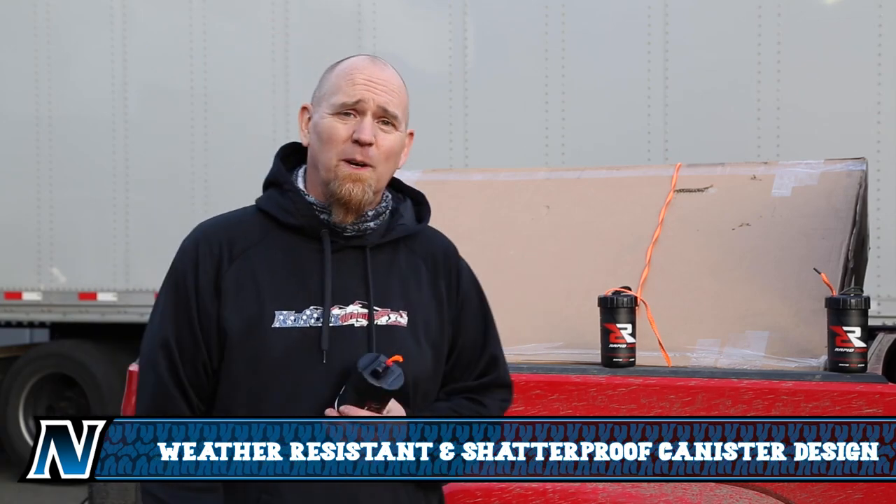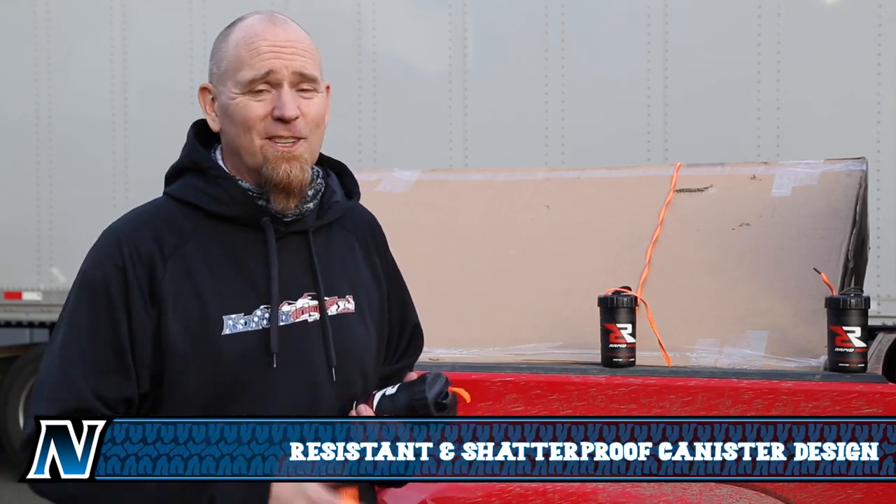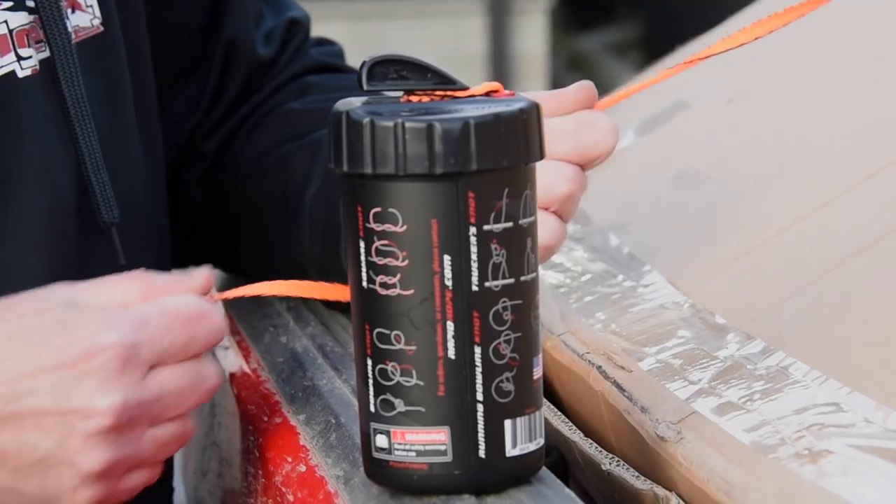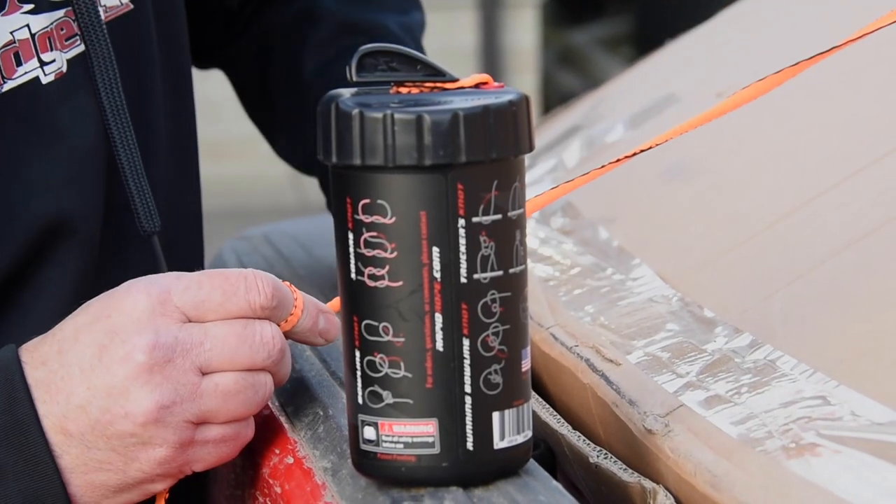So you've got to answer honestly — how many times have you gotten someplace, loaded things in the back of your rig, and realized you forgot your tie-downs? Well, with Rapid Rope that's no longer a concern. This is perfect for tying down various goods in the back of your Jeep or truck.